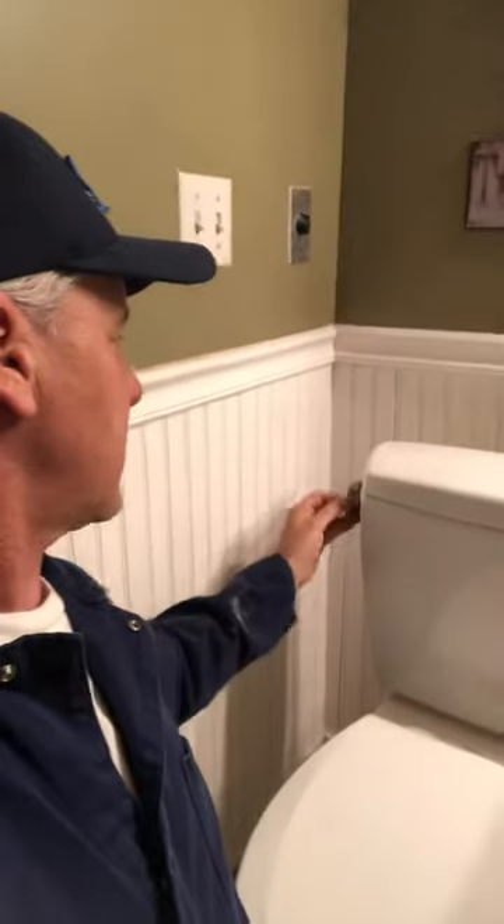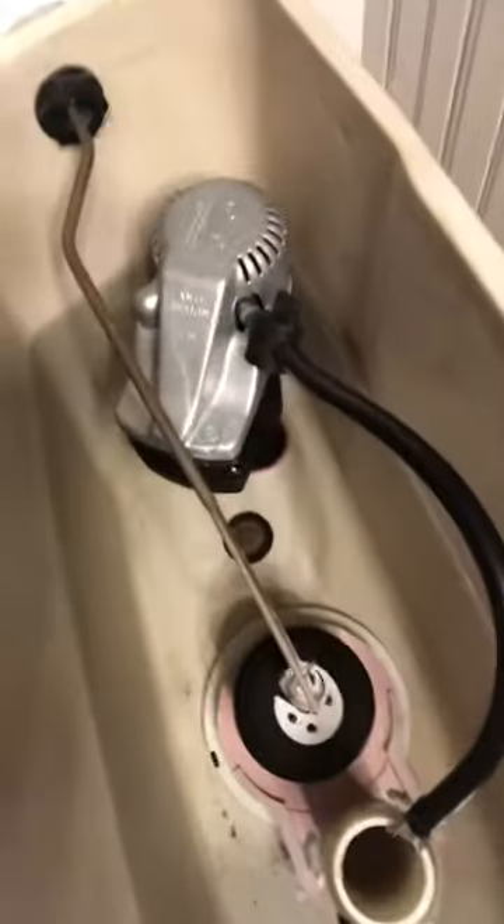So this is a paper clip right here. We're going to use this to help. Sometimes when you flush a toilet there's a chain mechanism. There's a chain that connects here to the flapper valve, and sometimes that comes off. What we're going to do today is reattach it, or provide an idea or method to reattach that.